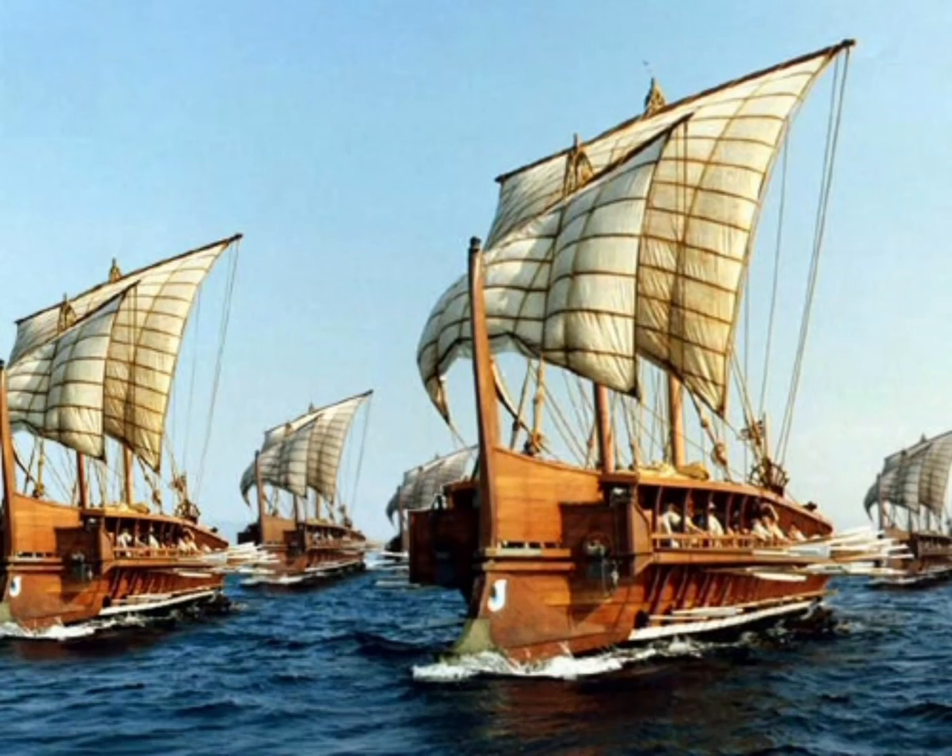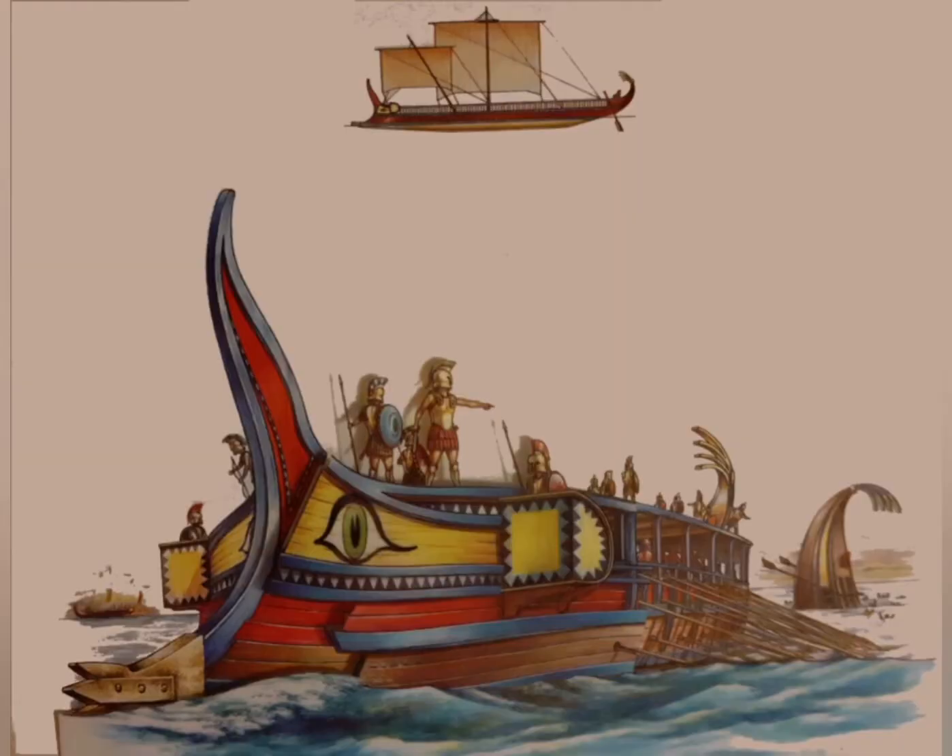On the seas of classical antiquity, the trireme ruled the waves. It was a massive construct for the time and a great feat of ancient engineering. The trireme was a galley and a large class of those. Its name comes from the three rows of oars on either side of the ship.